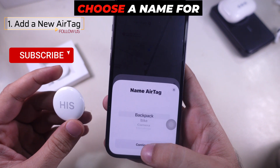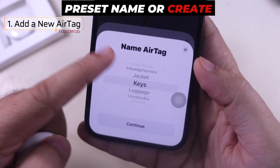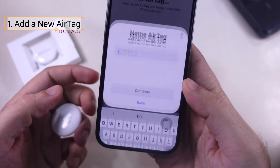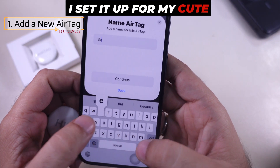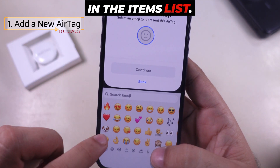You'll be asked to choose a name for your AirTag, such as Keys. You can either pick a preset name or create your own using the last option. I set it up for my cute baby, so I am setting a custom name and picking an emoji to easily find it in the items list.